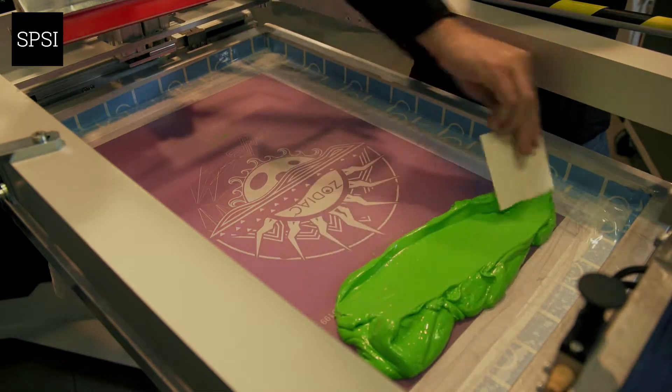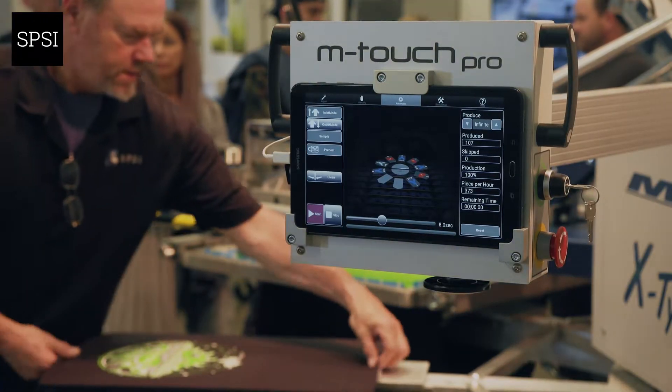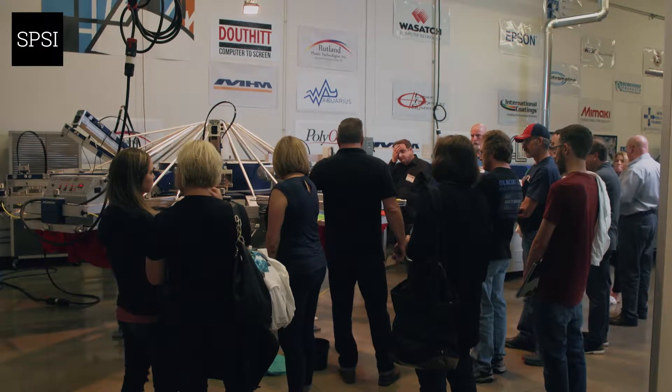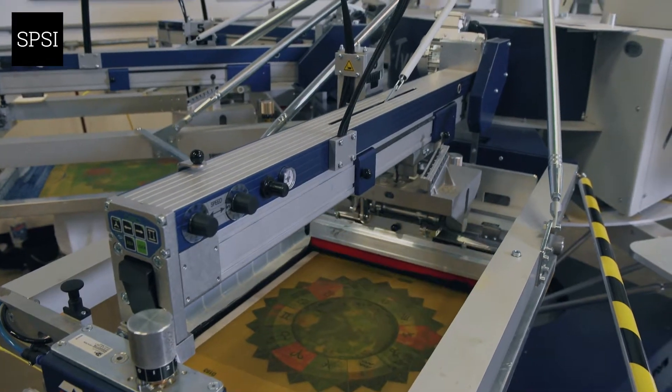We are mainly a plastisol shop, so coming to the show today has really been great for us to see some of the different options that we have with screen printing using water-based and silicone inks. We printed water-based probably three or four years ago, and obviously inks change with time, so seeing what we've seen today, I definitely think that's something we're going to try out and add to our shop.